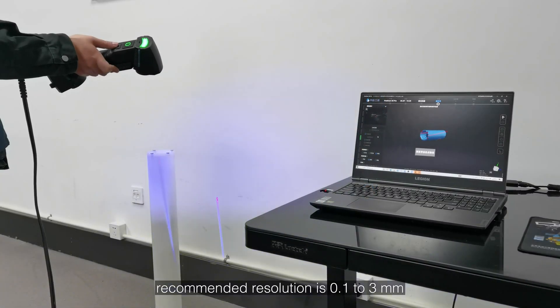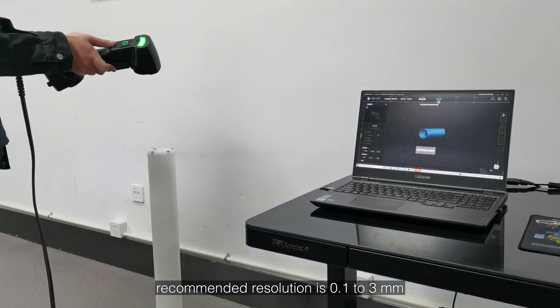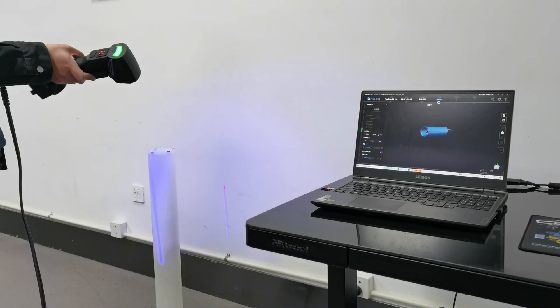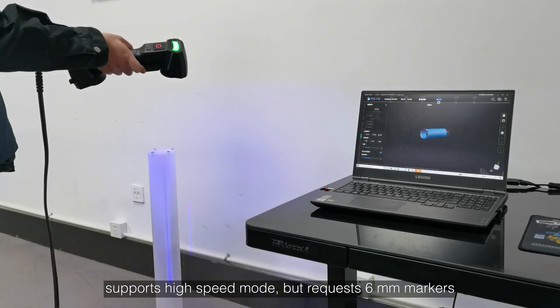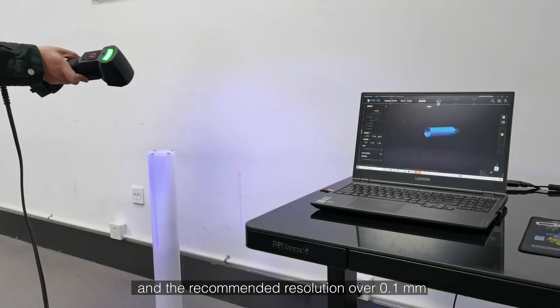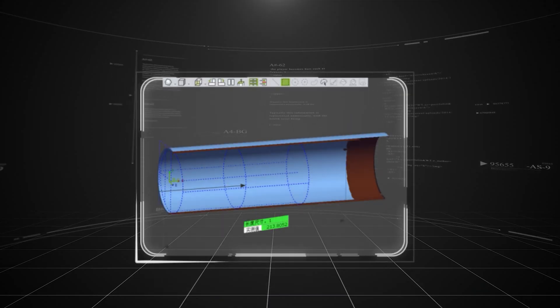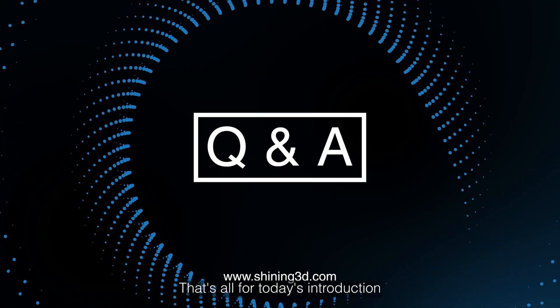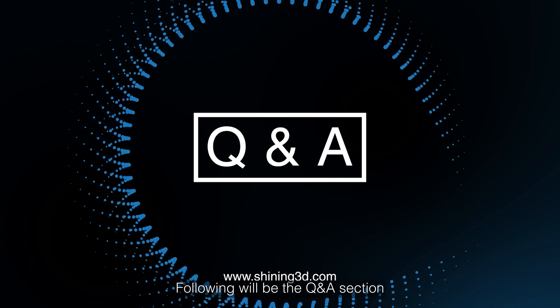Single line: recommended resolution is 0.1 to 3mm, for deep hole and pocket area scanning. It supports high speed but requires 6mm markers and recommended resolution over 0.1mm. That's all for today's introduction — following will be the Q&A section. Thank you.